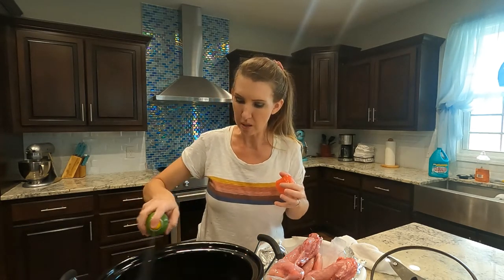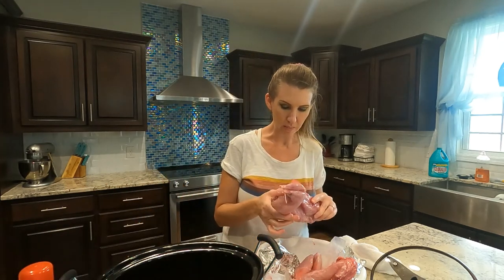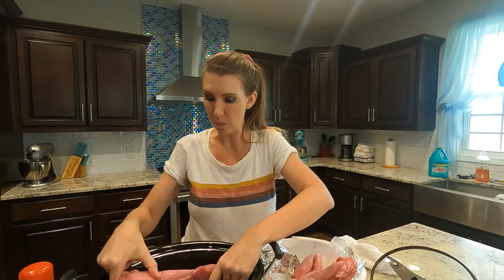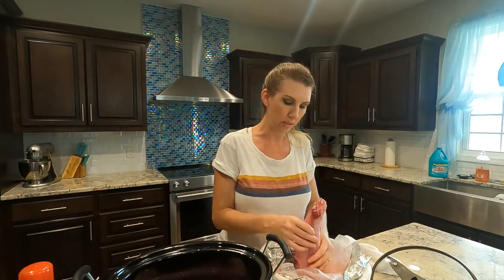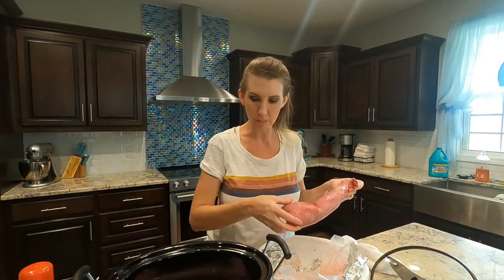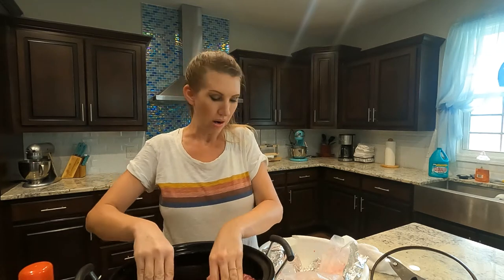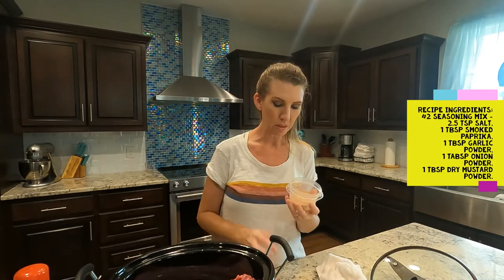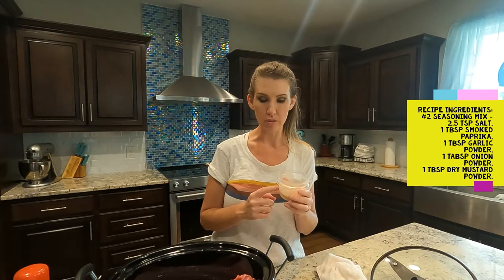I have my crock pot ready. I usually spray the bottom just because I don't want anything sticking or burning. The rabbits will release some water, but because I don't brine my rabbits — some people will soak their rabbits in a brine — there's not as much water that lets out once they thaw, but a little bit will come out. We're actually going to add a little bit of water because we don't want them to dry out during the cooking process. Now we're ready to season. I made up my seasoning yesterday — this is a mixture of smoked paprika, garlic powder, onion powder, dry mustard, and salt.